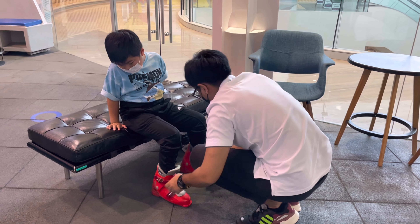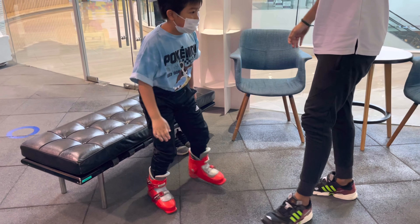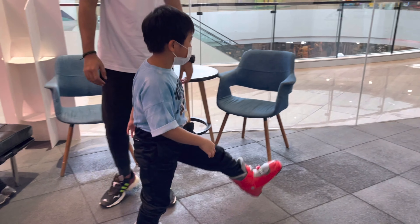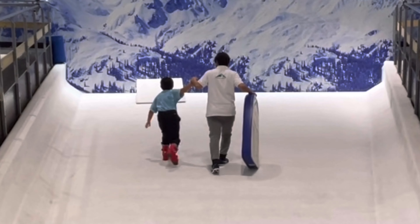The instructor helps me put on boots and learn how to ski in the basic motions and techniques. Before skiing, I warm up with the sleigh on the kiddie slope. That's so much fun!